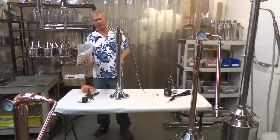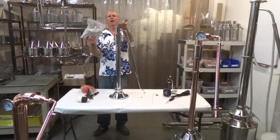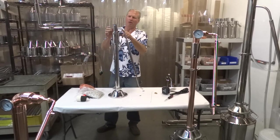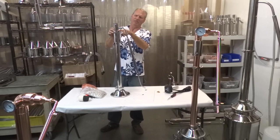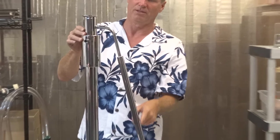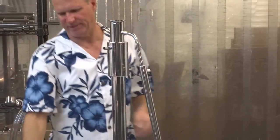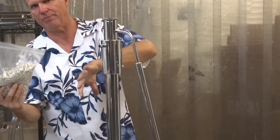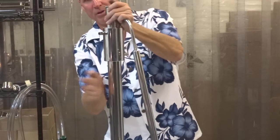Halfway up with copper, then I take the rings and pour them in with my hand, and I'll pack my column up about an inch or two from the out tube where the condenser is going out. I'll just take the bag, put my hand in there, pour them in, and kind of shake the column until they pack properly.